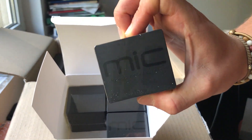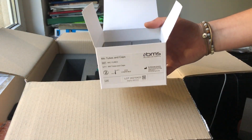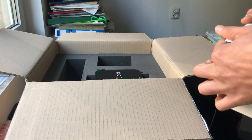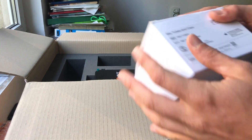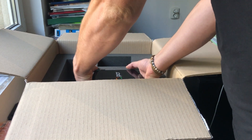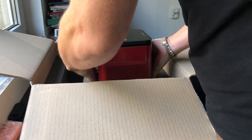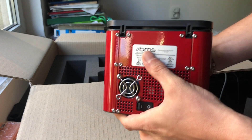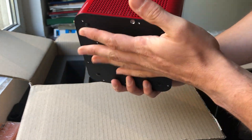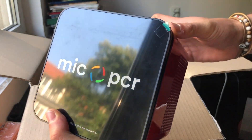How cool is that! Let me put this aside and get the PCR unit out — this is the first time I see it as well. Let's remove it from the box carefully. So here it is — it's small and seems very well built. If I'm not mistaken, it's made in Australia.